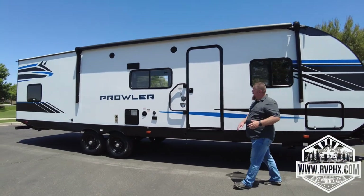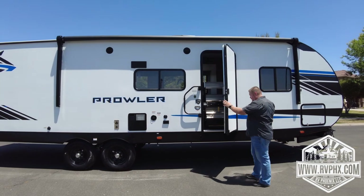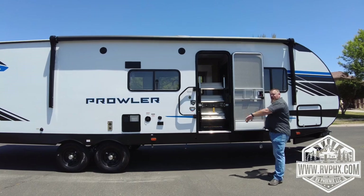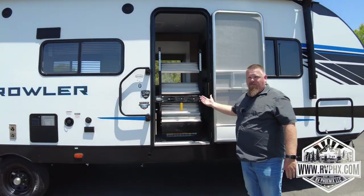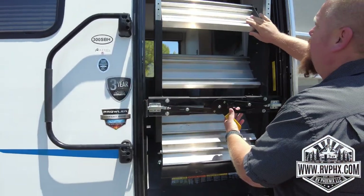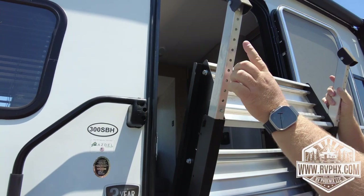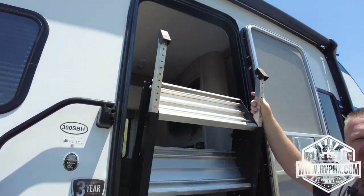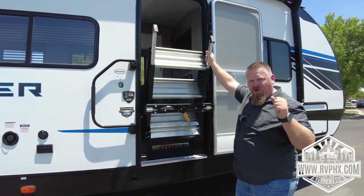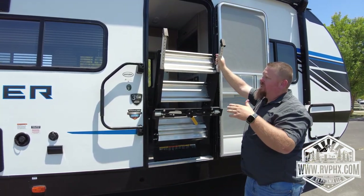Coming around to the door entryway — to access the interior, just push or pull this door open. There's a little magnetic latch that latches it to the wall. Make sure this door is completely 180 degrees open. There's a lever here — pull it to unlock and bring the stairs down. There are two pins on each side to adjust each leg so the stairs are completely level when camping. If they're not level, it can damage the bottom of the door, causing it to scrape or not close properly.